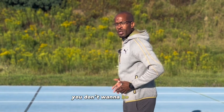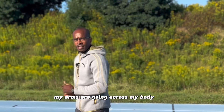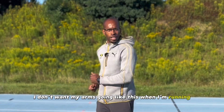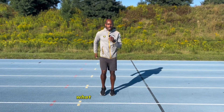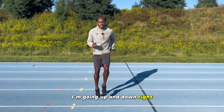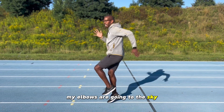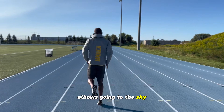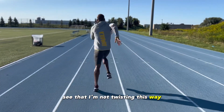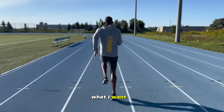You don't want to be running with your arms going across your body. When my arms go like this, my body twists, and automatically my legs are going to start twisting across my body too. What I want is to go up and down — just like drumming. Look at my elbows going to the sky, just like that. See that? I'm not twisting this way, because look what happens when I twist — my knees start buckling.